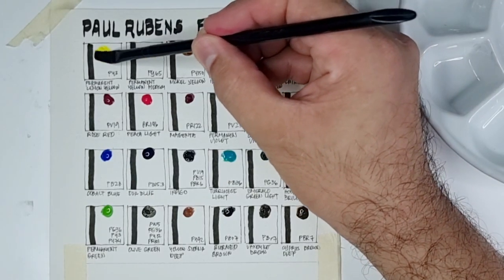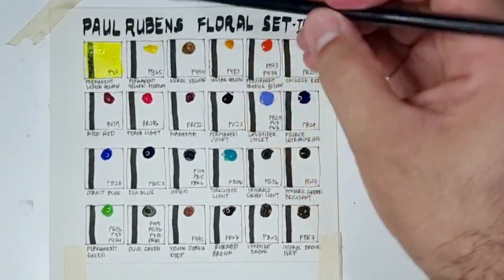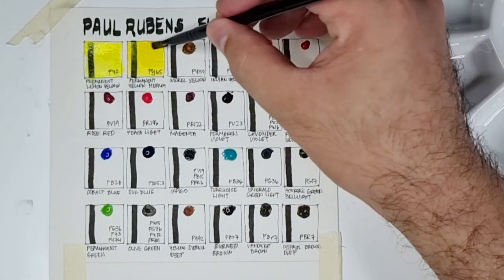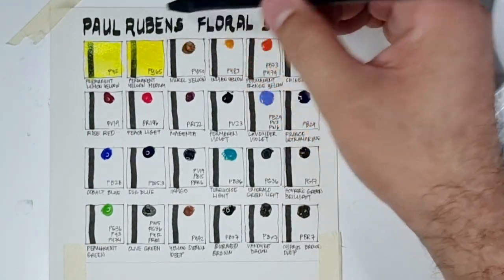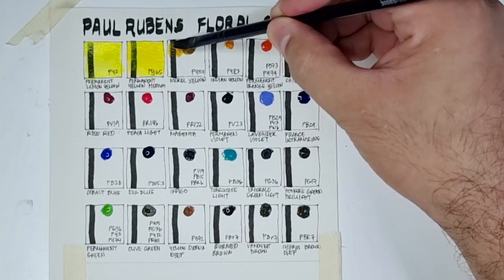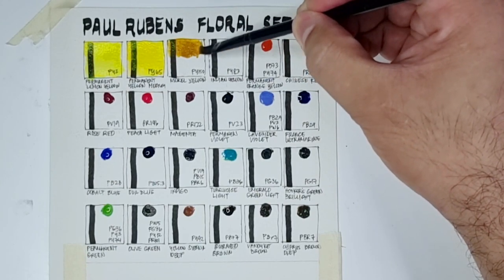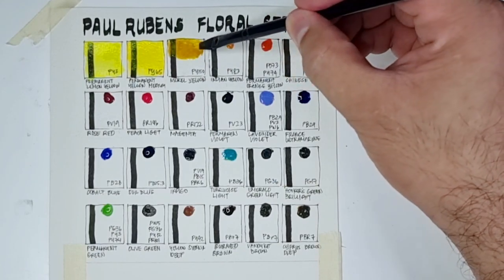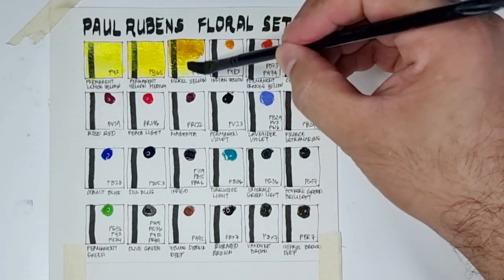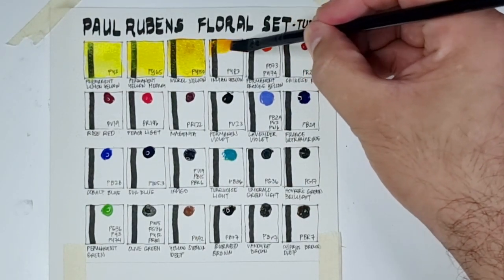Let's begin with PY3 Permanent Lemon Yellow — a very vibrant yellow. Next is PY65 Permanent Yellow Medium, also a vibrant mid-yellow and semi-transparent. Now let's go to Nickel Yellow PY150, my all-time favorite yellow pigment: very transparent, very strong, warm in mass tone but a cool yellow in washes — very versatile. Now let's go to PY83 Indian Yellow, the warm yellow.